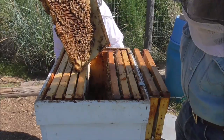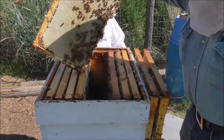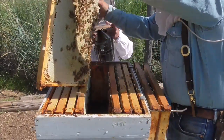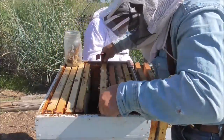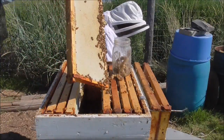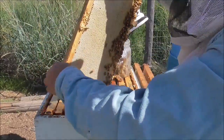Just chock full of honey. These guys are doing really well. Lot of honey in here.